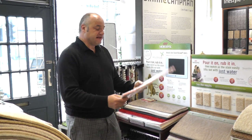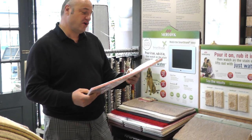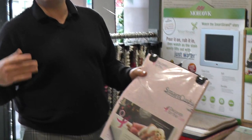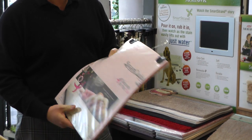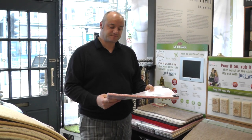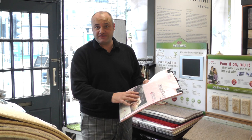This is a Smart Cushion — it's a new concept in underlay. It's got memory foam in it, so the great thing about memory foam, like you'll all know from the memory foam mattresses, is it's so soft and so comfortable underfoot.